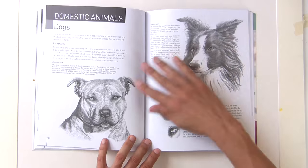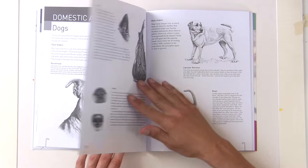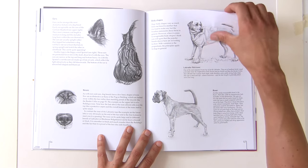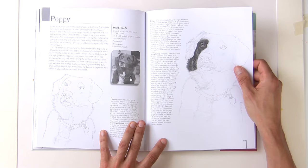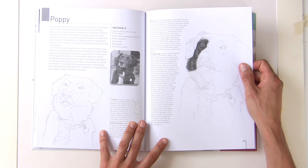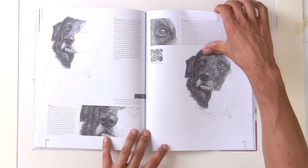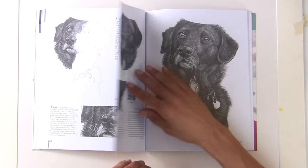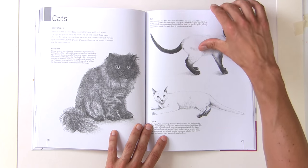Lots of people like to do pet portraits, so there's a whole section on domestic animals — dogs, various types of fur — and then a demonstration on a black dog, which is quite a tricky subject. You really need to look at the reference, study the lights and the darks to get that right.